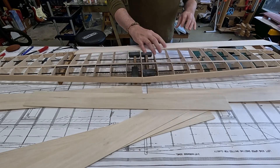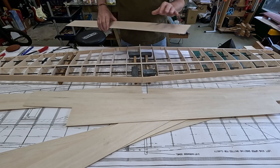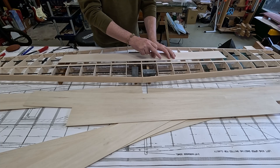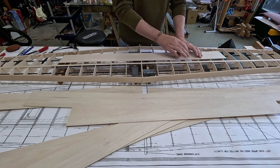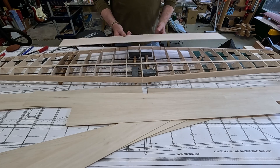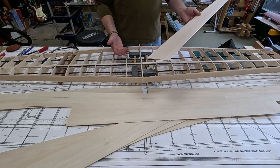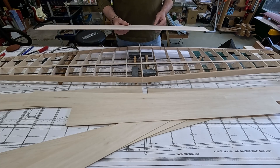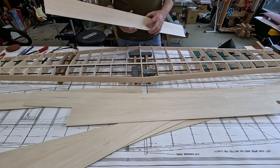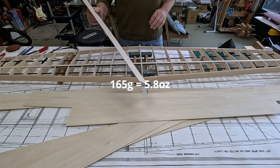3/32 — or in this case two and a half millimeters — is certainly much stiffer; you get a whole lot more support between these wider ribs. I weighed them out: six pieces, which is enough to do the top, and six more for the bottom. Two and a half millimeters, which is about 3/32, came to 165 grams for six pieces.